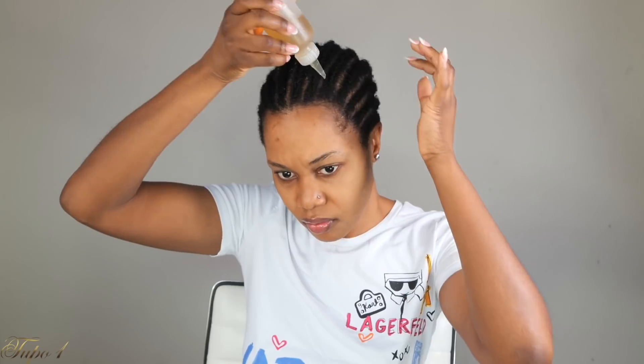All right guys, so I'm going to be using these old cornrows. I'm taking my Jamaican black castor oil, mixing it with my coconut oil. I got to make sure my hair is nice and moisturized. I prefer using old cornrows when I'm trying to do some curly hair, just because I want it to look natural, like it is growing out of my scalp.